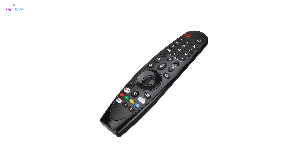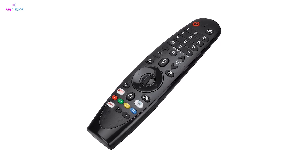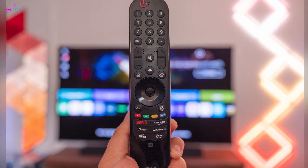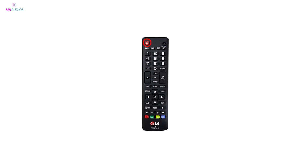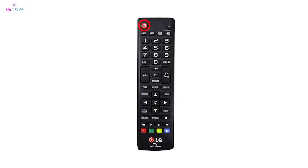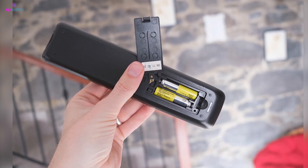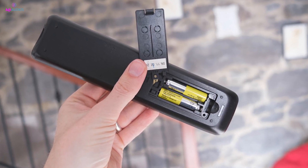If your remote's buttons are stuck, they could be sending continuous signals that prevent the cursor from appearing. Remove the batteries and forcefully press each button to unstick them. Then hold down the power button for 10 seconds to drain residual power from the remote — this acts as a reset. Reinsert the batteries and check if the cursor is working again.